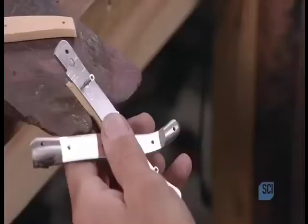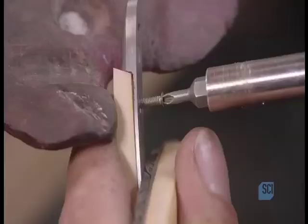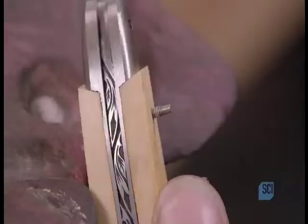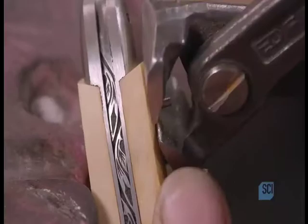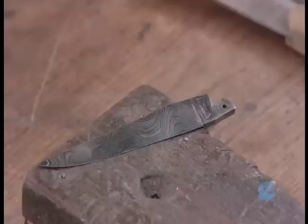He now begins adding the bone side covers, which will form the knife handle. He carefully screws the bone covers securely to the scales from the inside, with three stainless steel screws per side. He then snips off the ends of the screws that protrude.